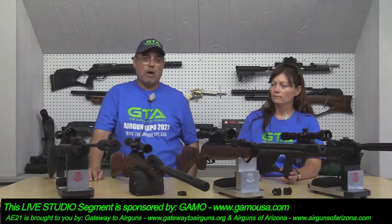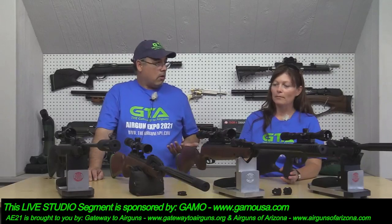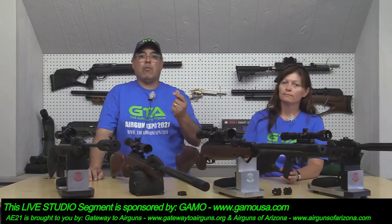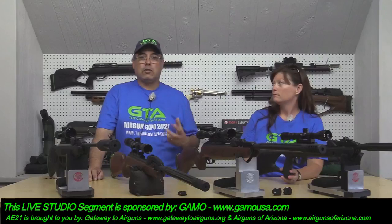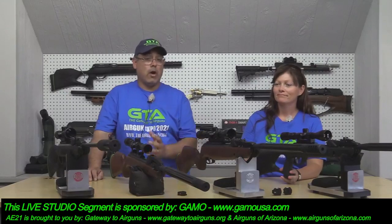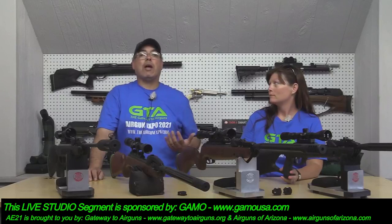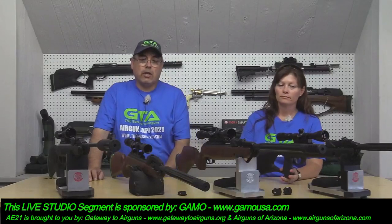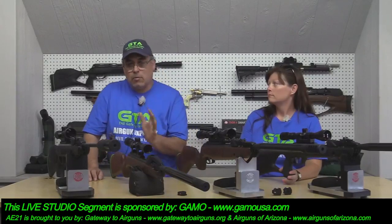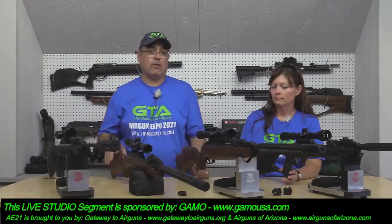If you want more shots, just have a pocket full of magazines and you're good to go. It's rapid fire. If you like to hunt squirrels — we call them tree rats — or iguanas, these would be phenomenal. Or just plinking in the backyard to see how fast you can knock down all the targets. The Swarm system does a better job than every other system I've tested, period.